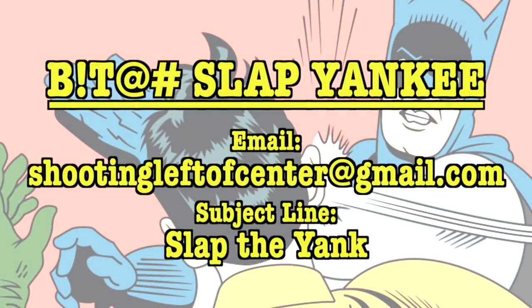This is the Yankee Marshall, just reminding everyone out there that if you disagree with anything I say in any one of my videos — be it something political or tactical — I'm going to give you the opportunity to come talk to me face to face instead of just putting stuff in comment sections. You can come into one of my live chats and tell me off in person. Just send an email to shootingleftofcenter@gmail.com with 'slap the yank' in the subject line, and I will get back with you and set up a time.